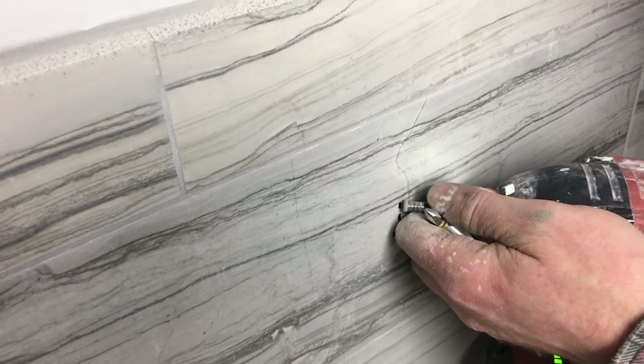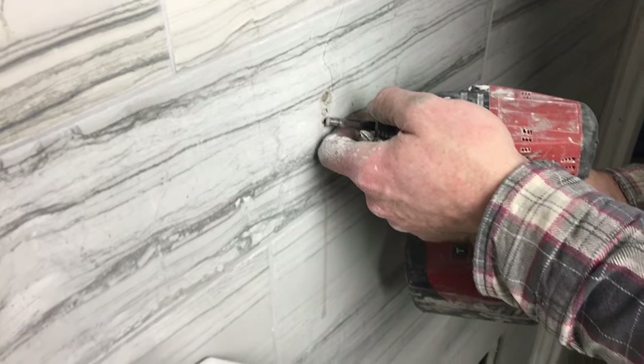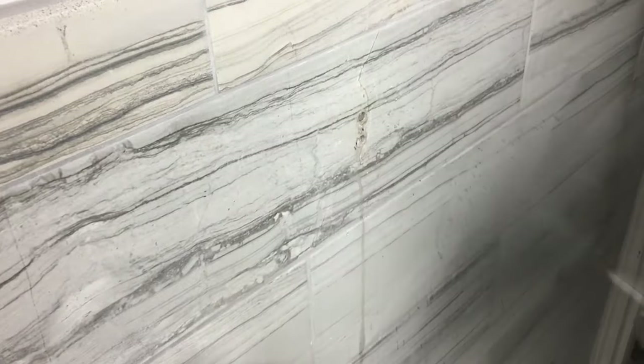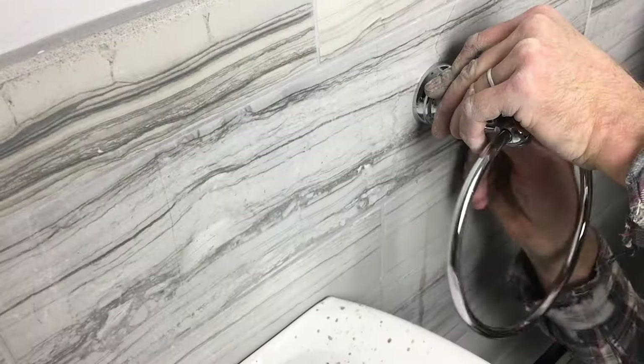The next step for us was to do the exact same process for a towel bar — drilling at a 45 then at a 90, and taking your time. You definitely want to take your time with this kind of project. Tap those plastic inserts into the wall, unscrew the set screw, and then tighten it down onto the bracket.